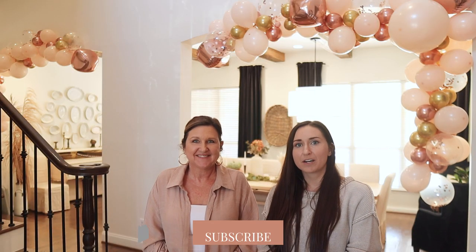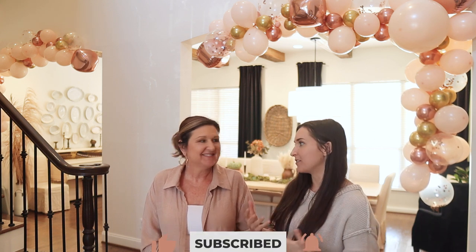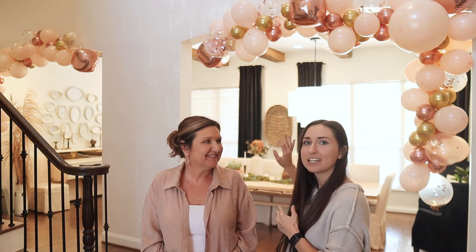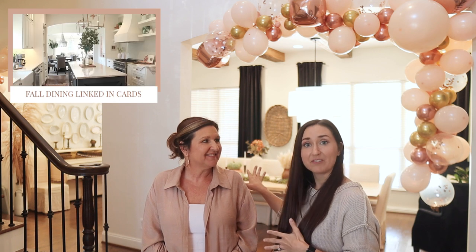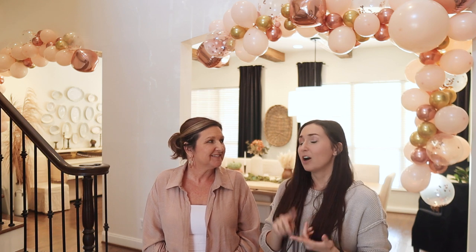Hey guys, it's Shelby and Michelle with Farmhouse Living, welcome back to our channel. Everyone's decorating for fall — we have done that. We've really been featuring our dining room a lot because it's gathering season. My daughter turns two today, October 11th, and we had her birthday party this weekend, so mom and I thought it would be a good time to share budget-friendly hosting tips and ways to make a big impact.